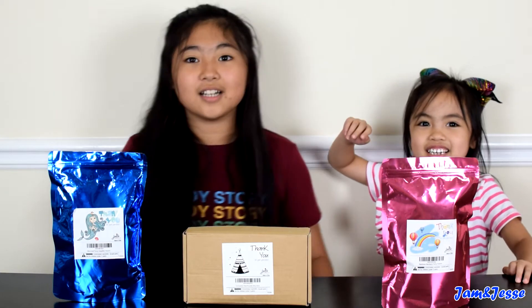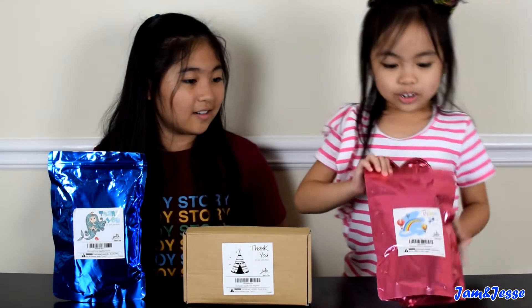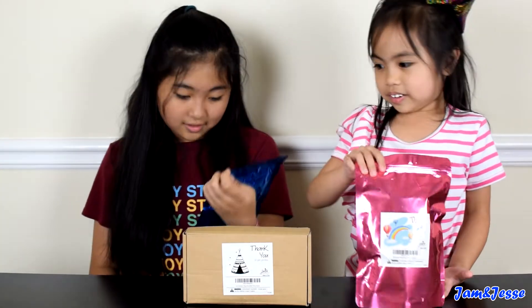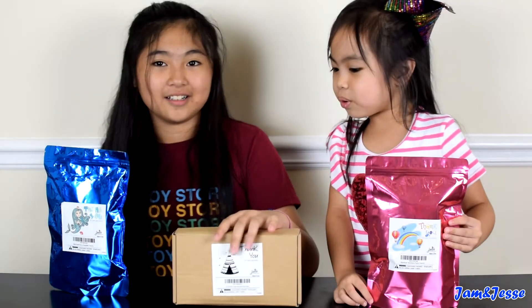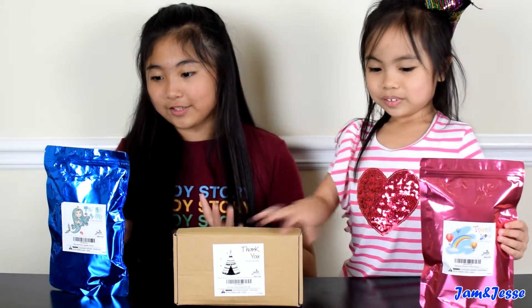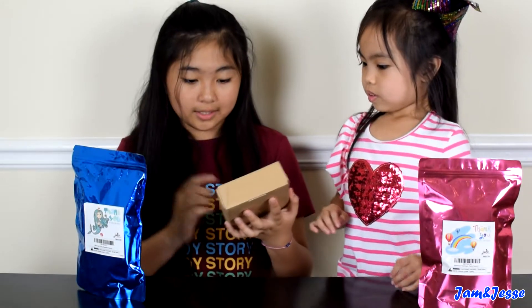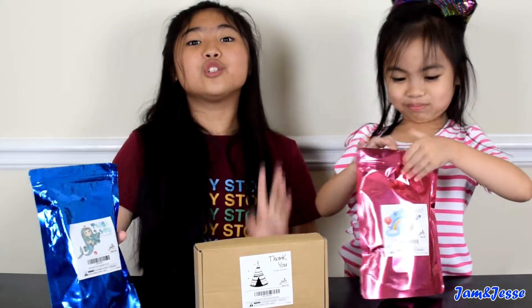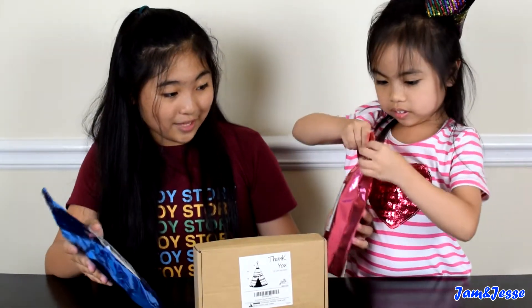Hey guys, welcome to Diamond Dizzy. Today we are going to open the Just Be Mermaid Rope and Rainbow Party Favor Set. The mermaid and rainbow are necklaces, and the rope kit is bracelets. Thank you to Just Be for sending us this. This looks so cool — we can't wait to open it up.